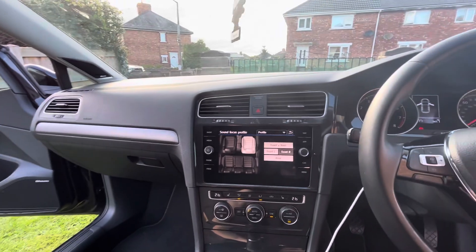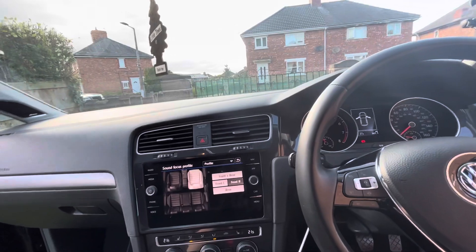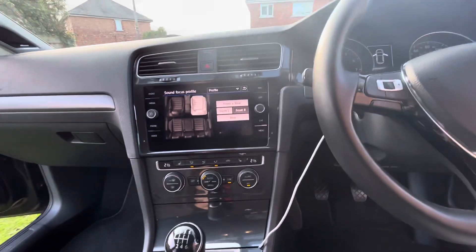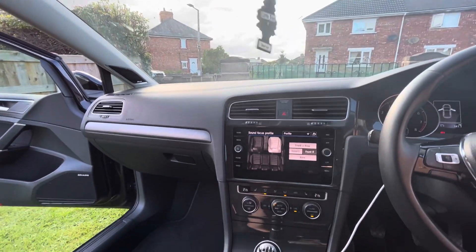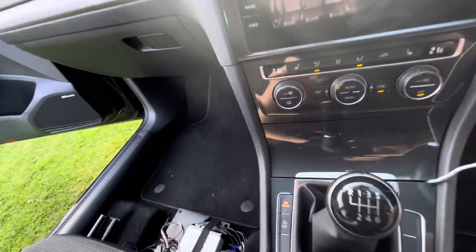That's certainly how Volkswagen tune it factory. However, my personal taste — I don't really do that, because I find quite often it creates a disconnect between the door and the tweeter. It doesn't sound quite right. It sounds more blended if those are time aligned together as a pair, or even with the time alignment turned off — if you want that kind of hi-fi sound. And I think most people are putting these NavTV units in to get that.